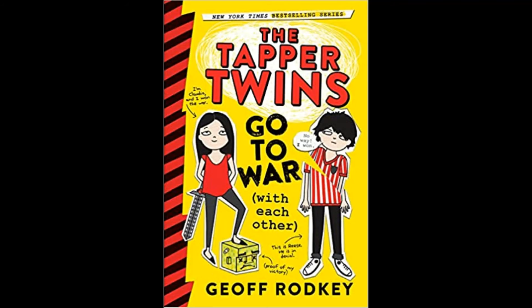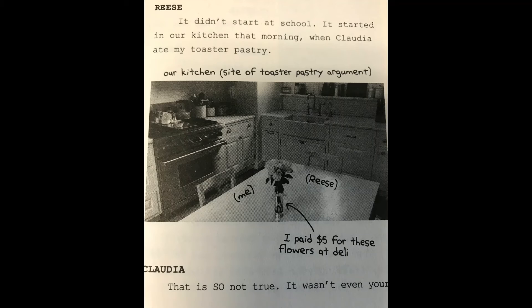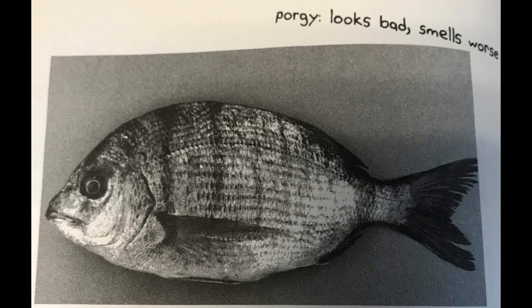The Tapper Twins Go to War with Each Other is the first book in a series about 12-year-old Tapper twins Reese and Claudia. It all starts with a Pop-Tart and then continues on to be a prank war against each other — twin against twin. What I like about the book is that it has photos, it has regular text, it also has text messages,